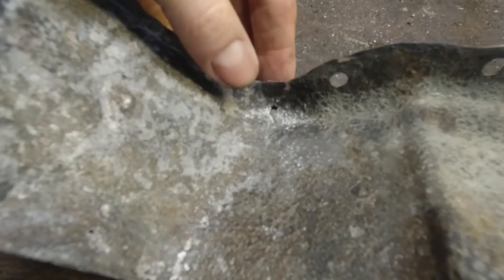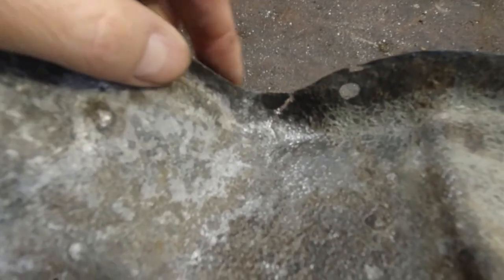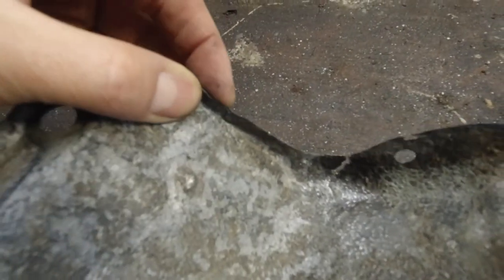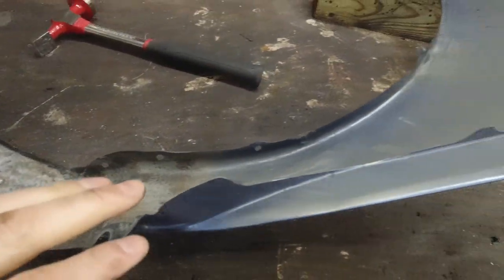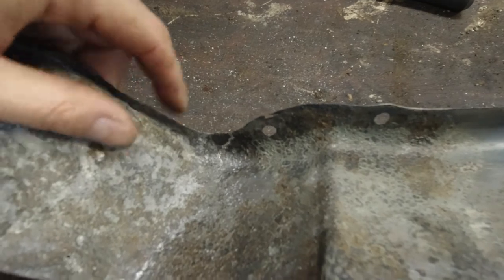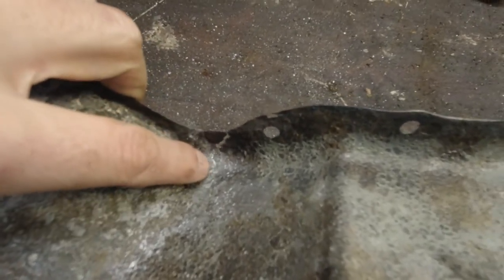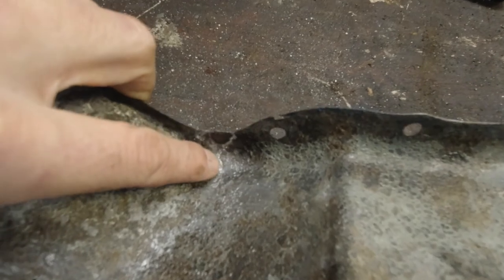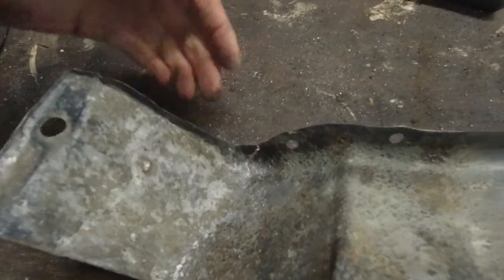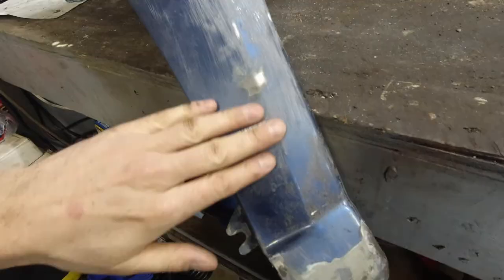This is what the fender looks like now — there's a big crack here, one more here, and one more here, plus a hole here and another one. I did fix a few dents here and there. Before I weld the cracks, I'm gonna drill a tiny hole right where each crack ends — that will stop it from cracking further. Then I'll weld it on the inside and grind the outside; bondo will fix that.